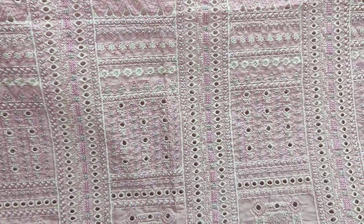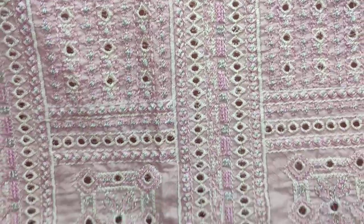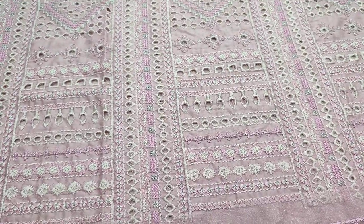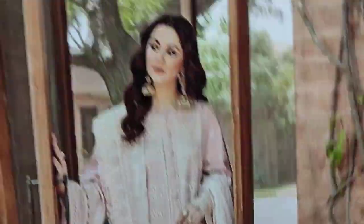This is the Embroidered Front with Chicken curry. Jasmine design. Summer cotton fabric.